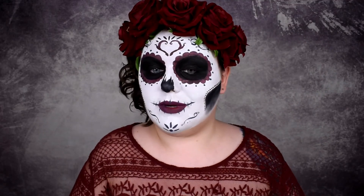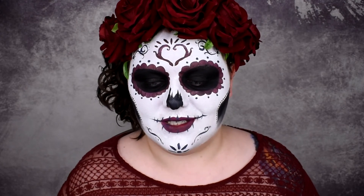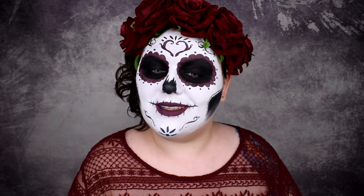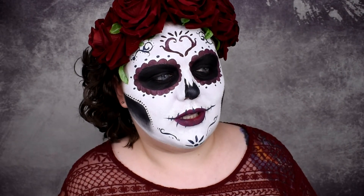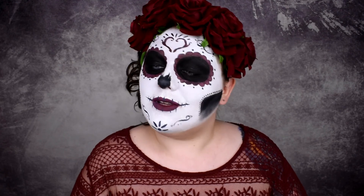So again, this is the finished makeup. I hope you like it, I hope you enjoyed this video, and I hope you enjoyed this Halloween season and this whole series. Once again, have a happy Halloween and of course happy Dia de Muertos. I'll see you in my next videos — we're going back to normality, although can we really say that normality is a thing on my channel? We're going back to normal makeups, let's say. As always, I love you very much. Thank you so much for watching and I see you soon. Bye!